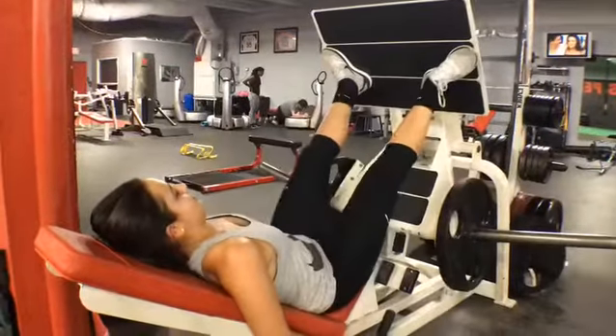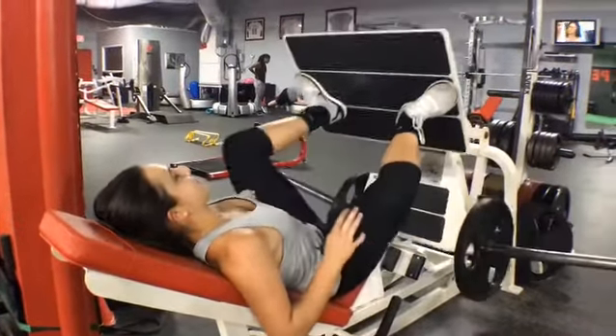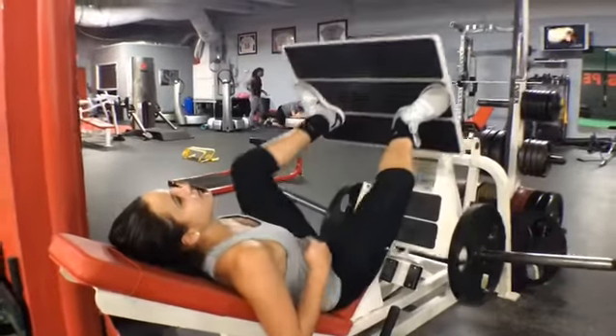Next, we've got plie presses. You're going to open your feet at at least a 45 degree angle, opening the knees to lower the weight, and then you're going to press it back up using your inner thighs.